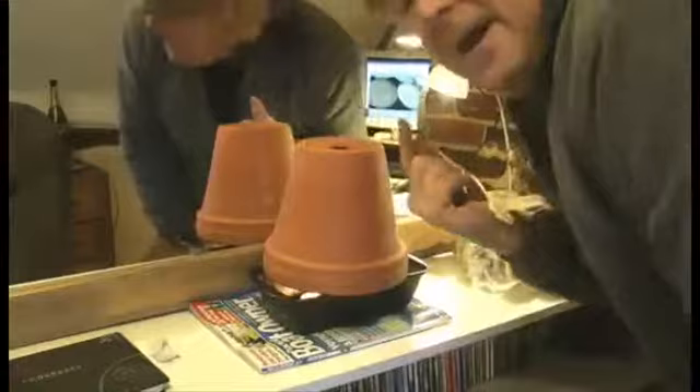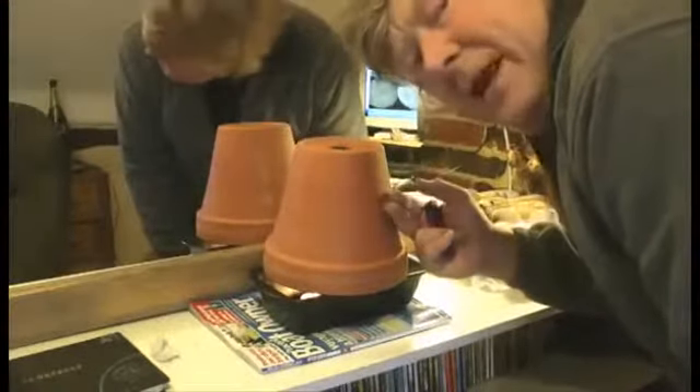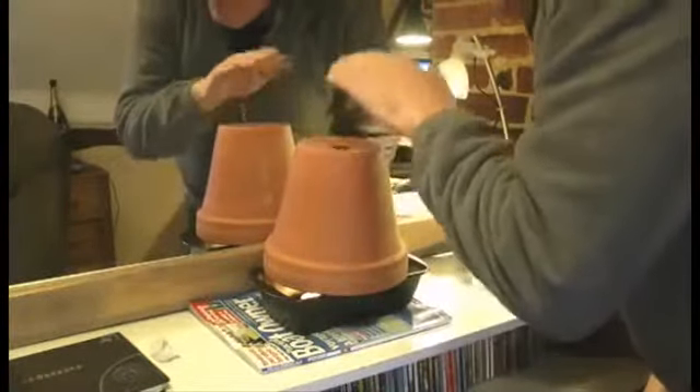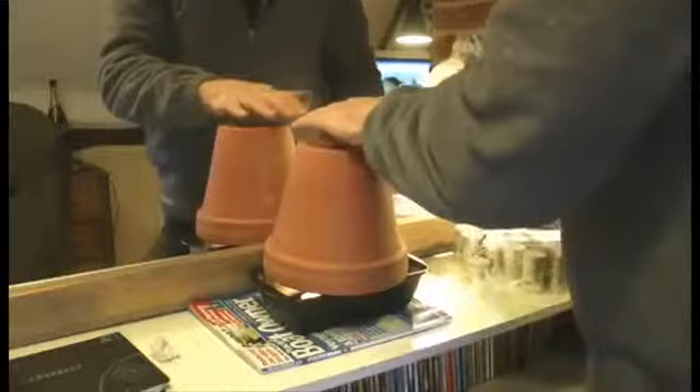So what you have is an inner core of a flowerpot which gets very hot. And then you have this one, which doesn't get massively hot — it does get warm. But what you get is a convection of air up here and out of the hole at the top, and it really flows out well. You get a nice flow of air around the thing and it warms the room up.